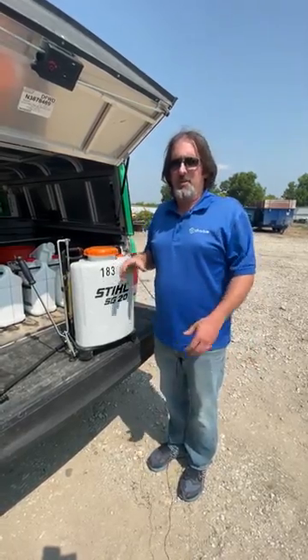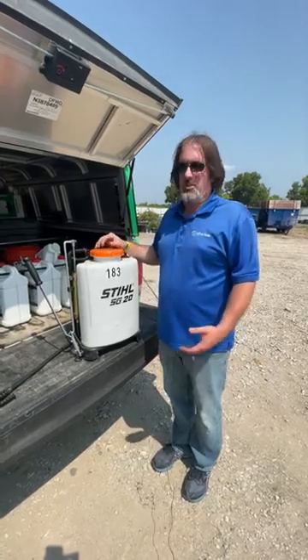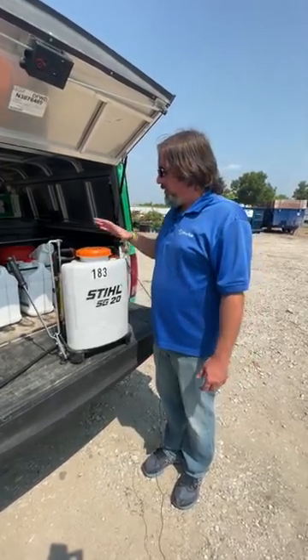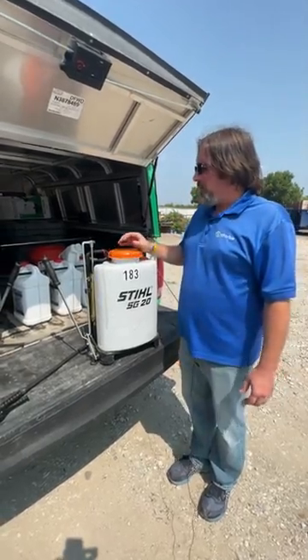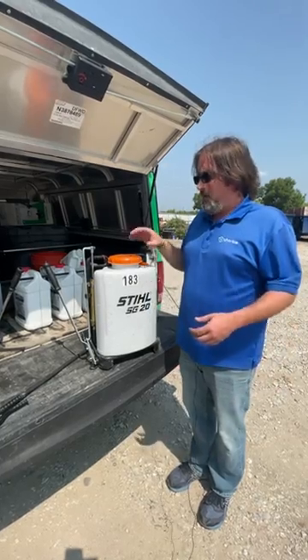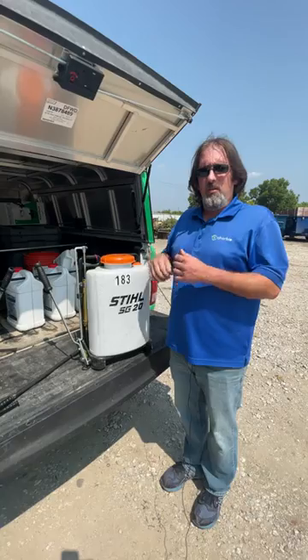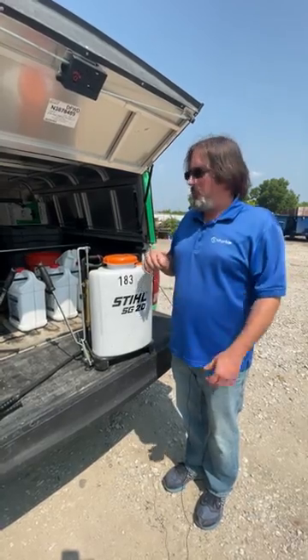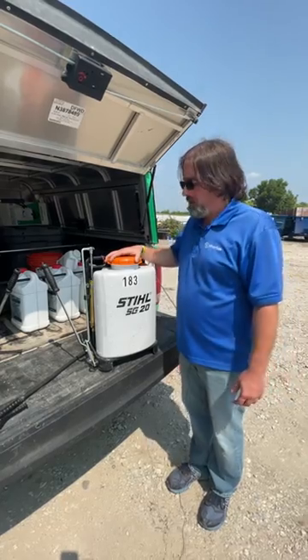That being said, like anything else, you have to take care of them properly, otherwise you're going to start having issues with them. The one thing that's unique about these backpack sprayers and why I like them so much is that they are very modular, meaning if you have a piece of it that is malfunctioning, it's usually a quick fix — take that piece off, put a replacement piece on, and the whole backpack's back to working in perfect form again.